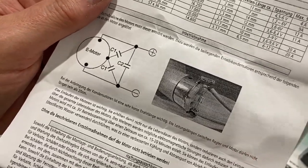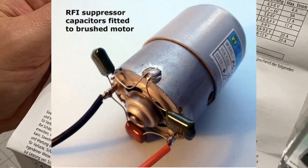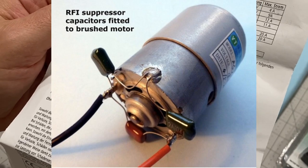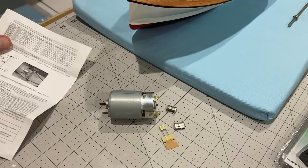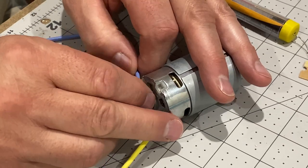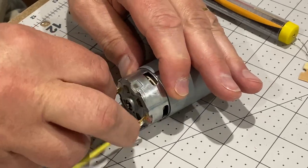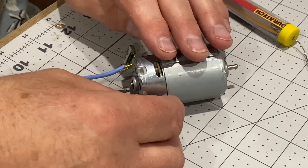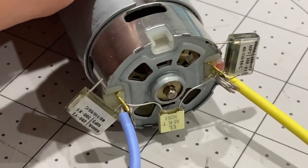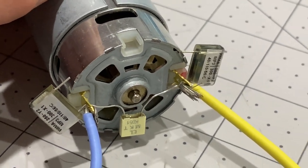I wasn't quite sure exactly how to do that, but I found this other picture on the internet after a bit of trawling around and that makes it a lot clearer. So I think I know now how to fasten these on. That's just a dry fit but I think I've got it right, so I'm just going to solder all that together.